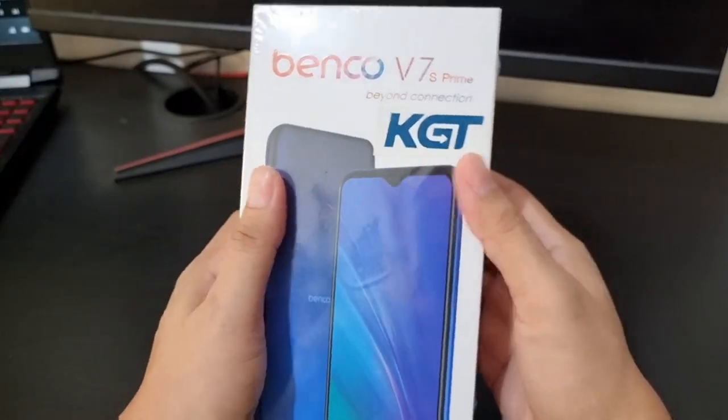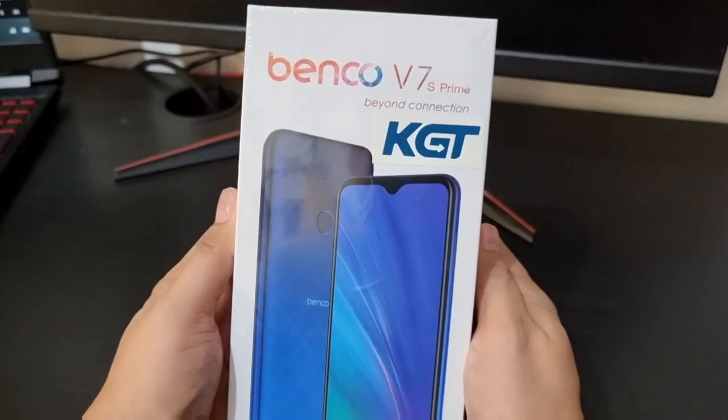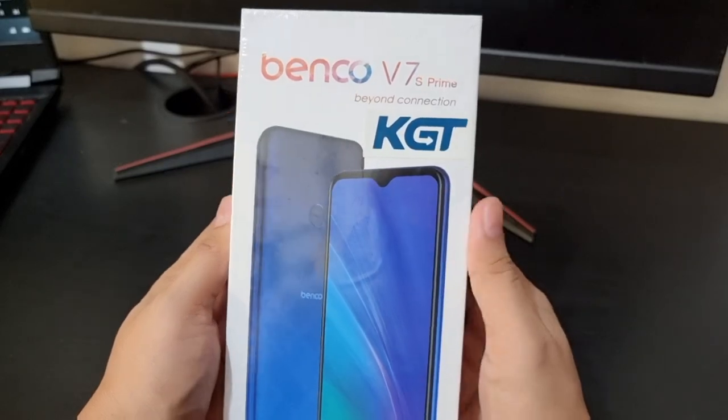So for today's episode, we will do an unboxing of Benko V7S Prime. So please keep watching till the end of this video.